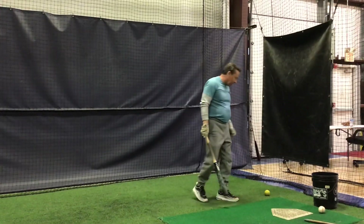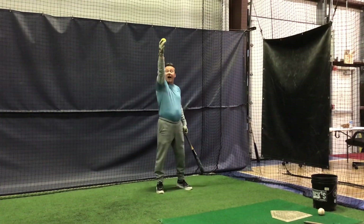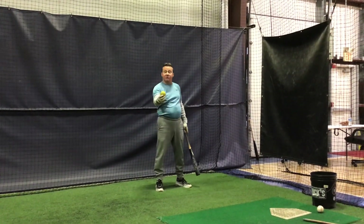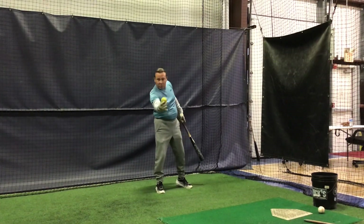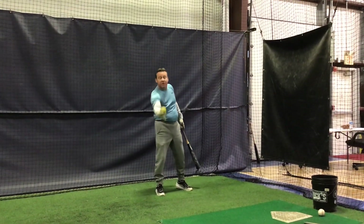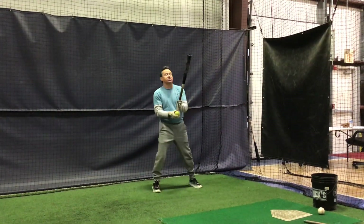That's fastball. Now, for the breaking ball, I'm going to toss the ball up a little higher to create a higher bounce. I'm going to let the ball come to the peak of the bounce, and I'm going to hit it when it's on the way back down, simulating waiting a little bit longer for the changeup or curveball to get to you.